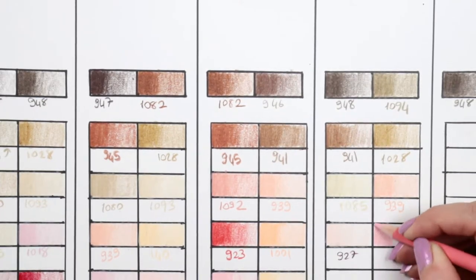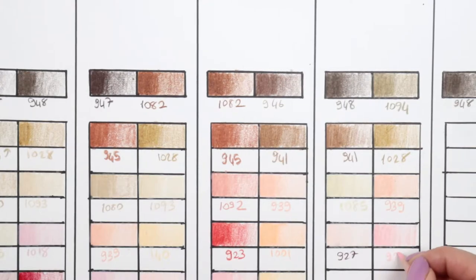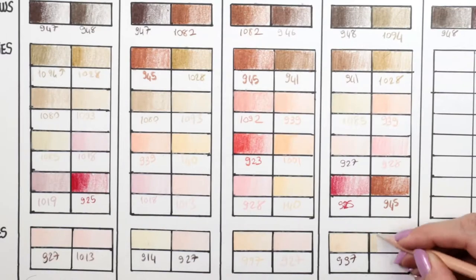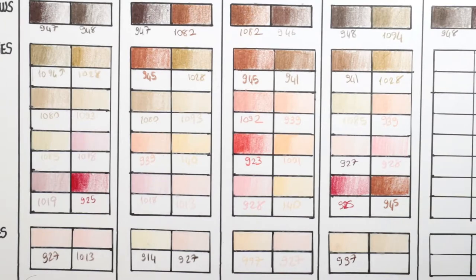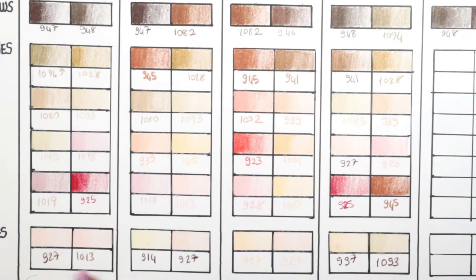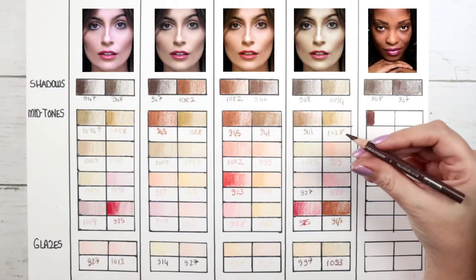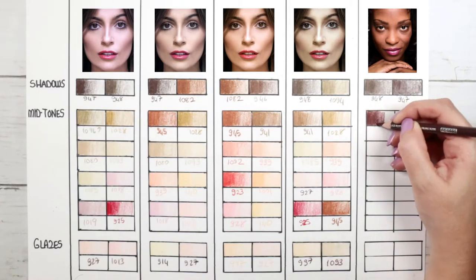928 blush pink can be a very good mid-tone in olive skin as well. Olive skin has mostly darker brownish or yellowish mid-tones, but you can have some pink too. For the glaze we have 997 beige and 1093 seashell pink.